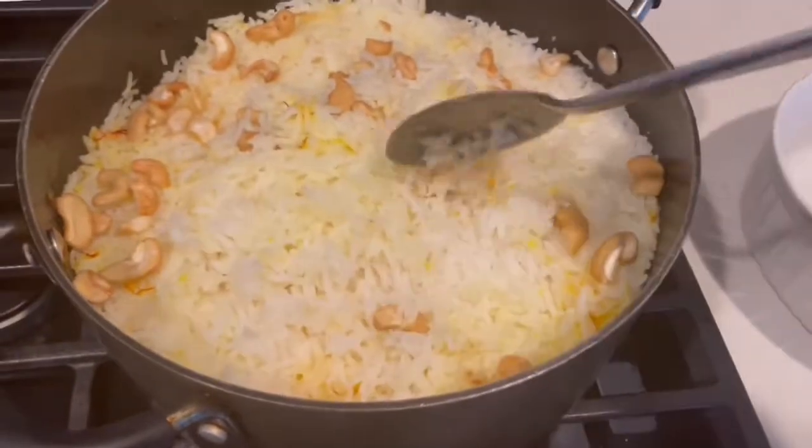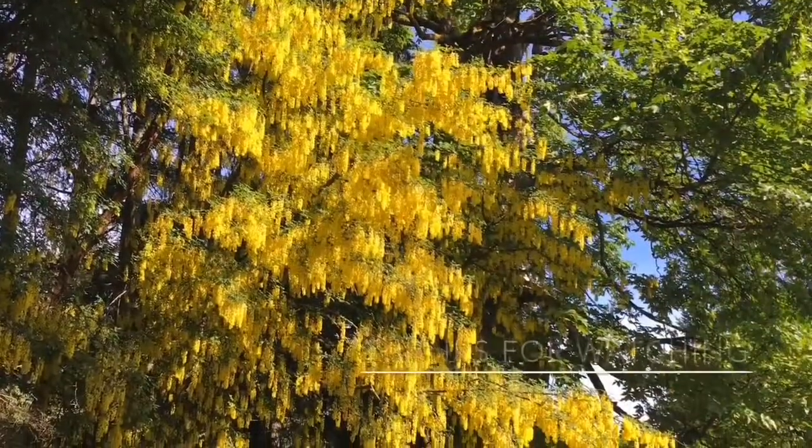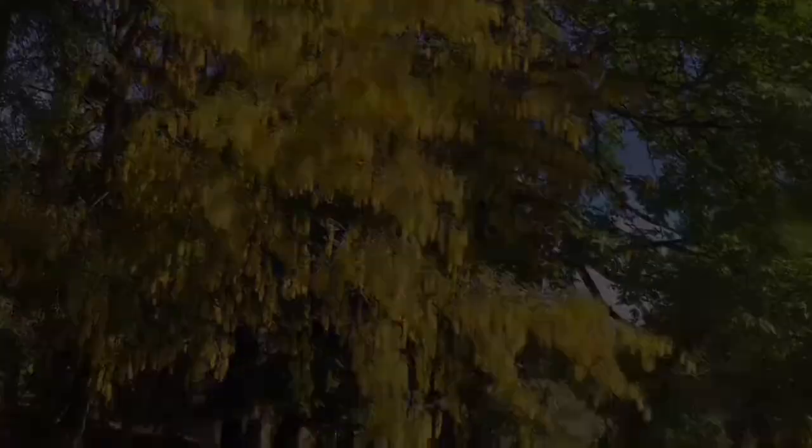I hope you will all enjoy this. Add rice at the bottom.